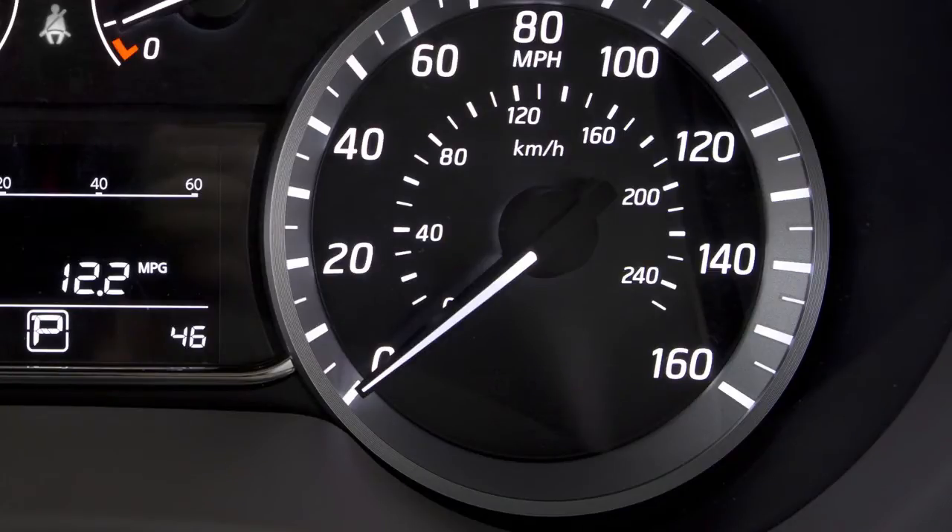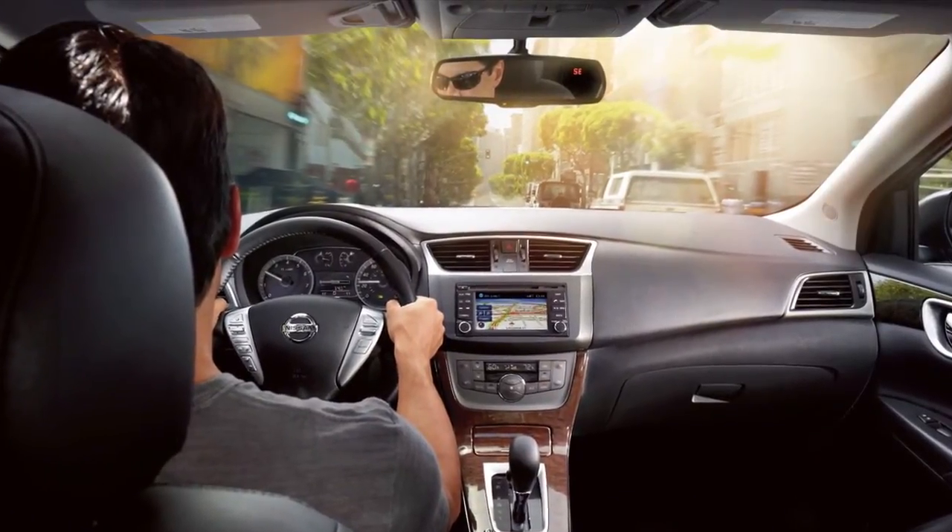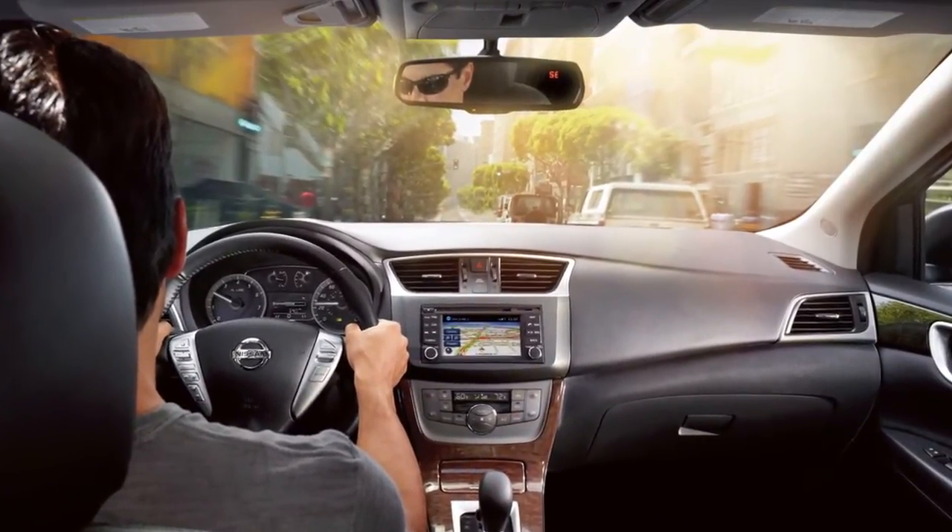To turn Sport Mode off, press the Sport button again. Please be aware that fuel economy may be reduced while the vehicle is in Sport Mode.